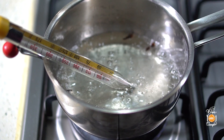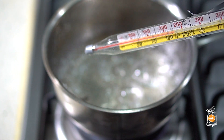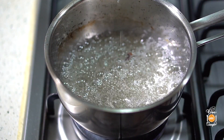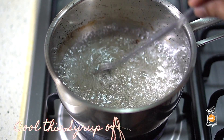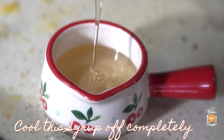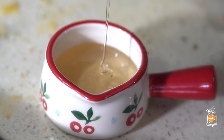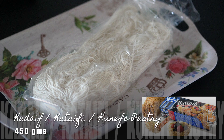Approximately five to seven minutes. If you have a candy thermometer, stop when it hits 225 degrees Fahrenheit. If you don't have a candy thermometer, just wait till the syrup drips down from your spoon in a thickened stream. It shouldn't be too watery, but it shouldn't be too thick because then you won't be able to pour it over your dessert later. Allow the syrup to cool down completely.